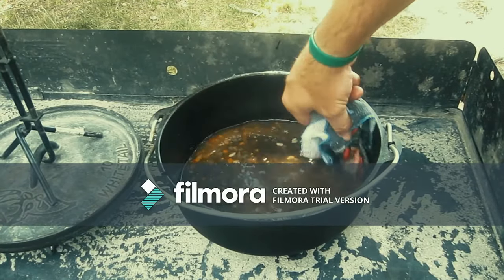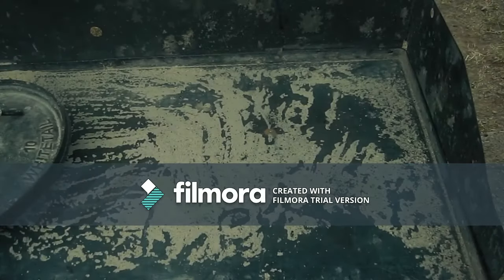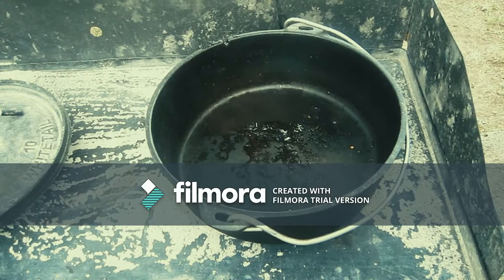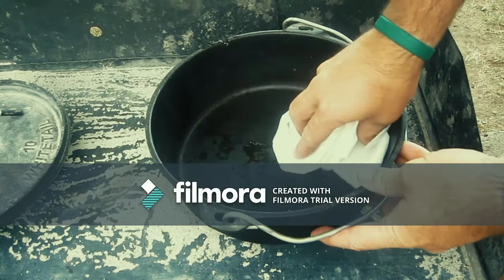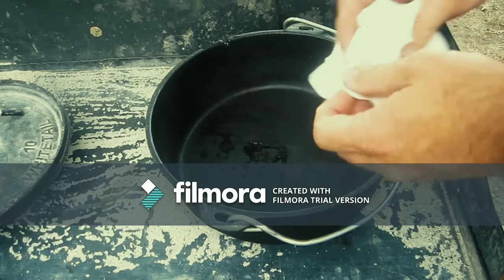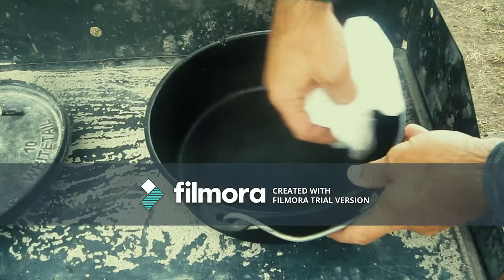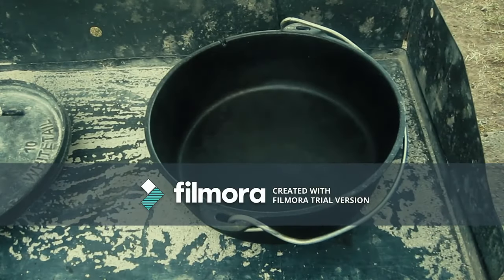Go ahead and empty that water in your garbage can, in your garden, or in your campfire. Once that's done, you'll need to dry your oven thoroughly to avoid it rusting. Rust is the main killer of Dutch ovens. Take a paper towel or lint-free rag and wipe it thoroughly to make sure no water is left on the inside or in the cracks.